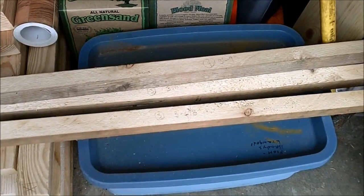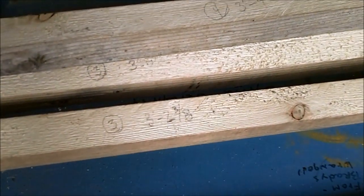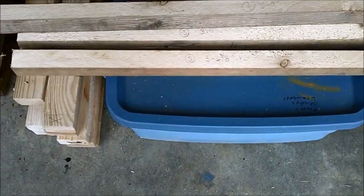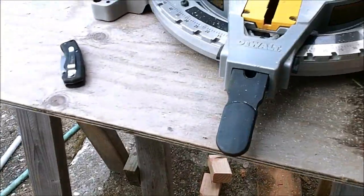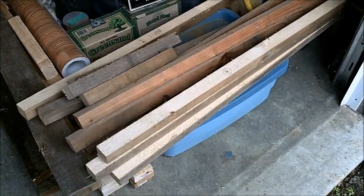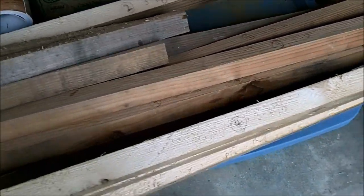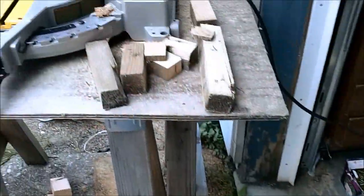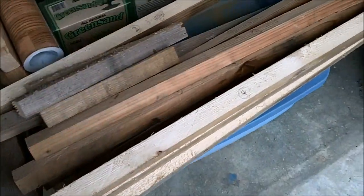I've got my lengths figured out and I'm trying to make the best use out of these 2x4s, picking spots without knots or holes. I'm cutting them to length and marking them with my notes so I can remember what piece I cut. I've done the calculations to figure out what pieces I want to use, but when you actually have lumber in your hand you have to make some adjustments. Here's the partial load of 2x2s — I have them numbered with the components and the overall length so I know where they go.